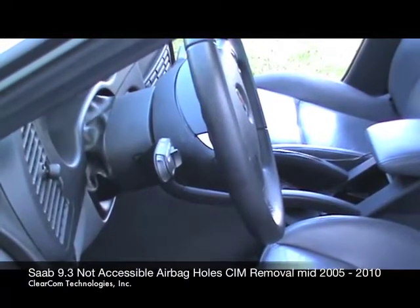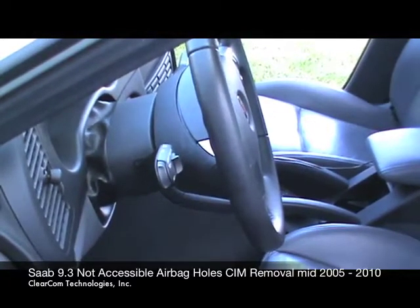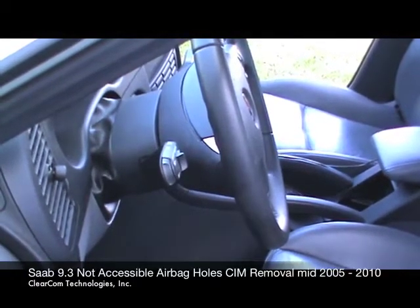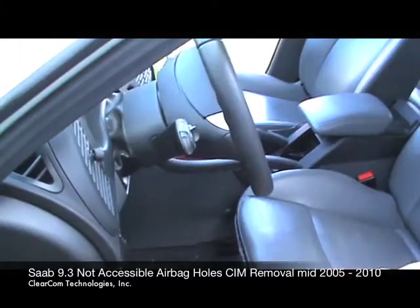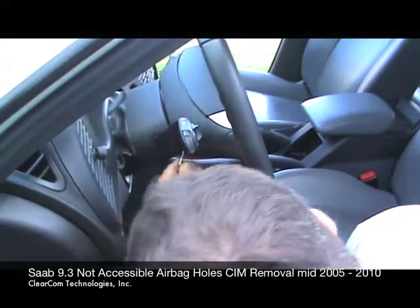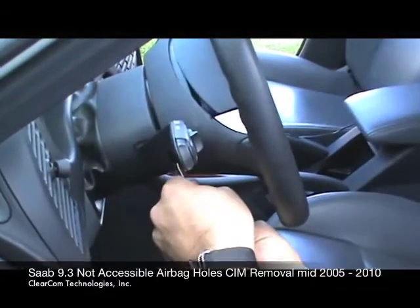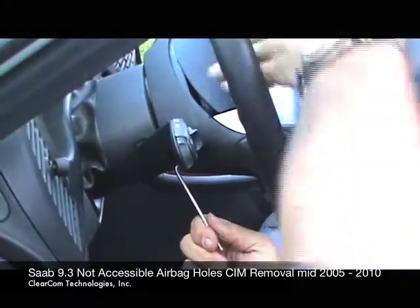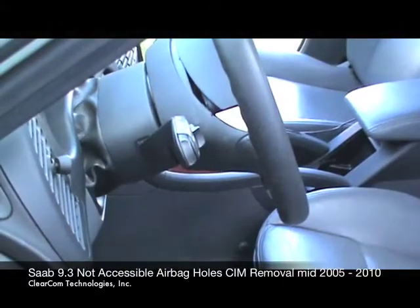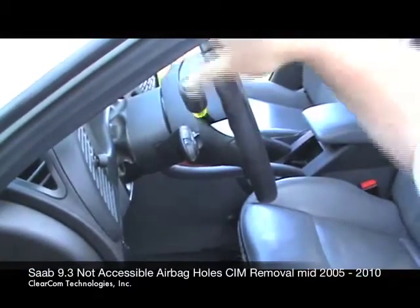This is ClearCom Technologies, segment one of removing the airbag from a 2006 Saab 9-3 — this works from 2005 to 2010. This is the pill-shaped retainer. We're going to take our L-shaped tool, come in here, pivot the tool into position, and push inward just like that. As you can see, the airbag is popped out, and then you can take the tool out. While that is popped out, take something like a screwdriver and just stick it in there — it just needs to keep it from snapping back down.